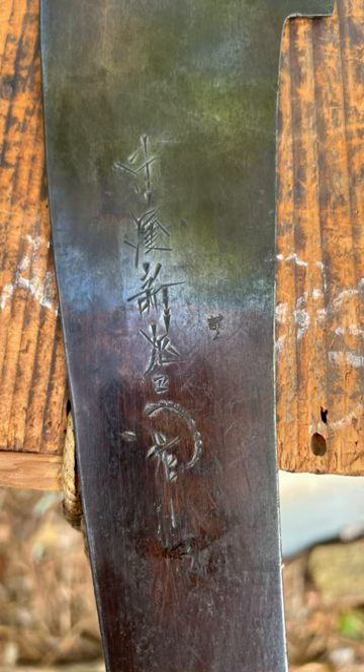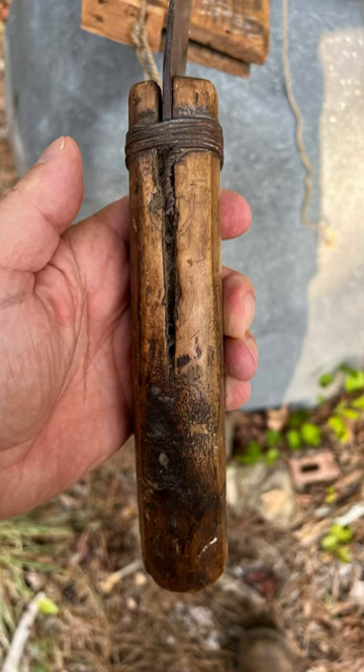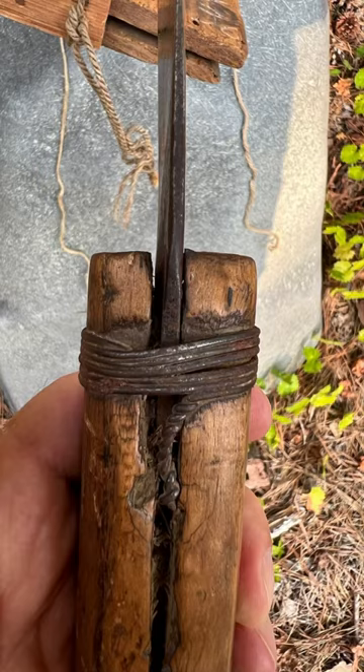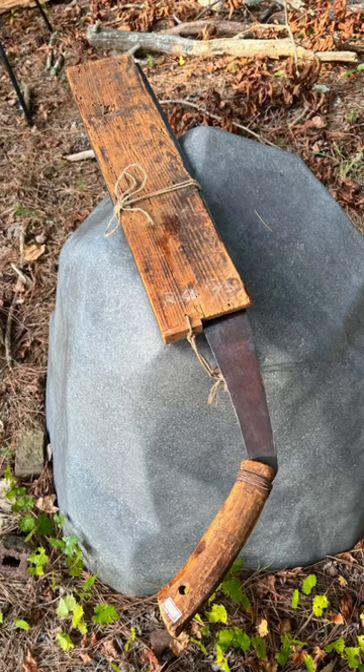and the maker has engraved their name into the blade. The handle's a natural piece of wood that's been cut to accept the saw, and then wrapped with wire to hold it secure. And the maker made a wooden scabbard for storing the saw to protect it.